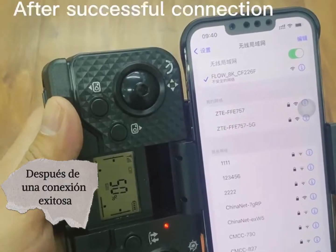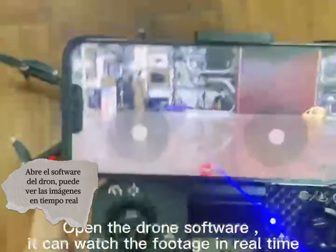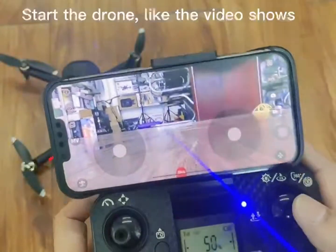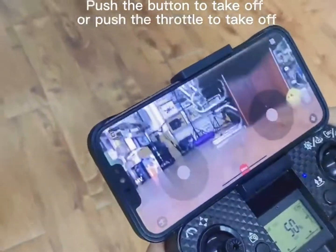After successful connection within the dual complex, you can watch the footage in real time. Start the drone as shown in the video. Push the button to take off, or push the drive to bring it back.